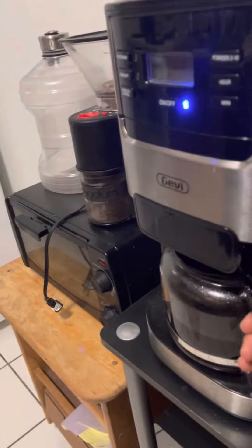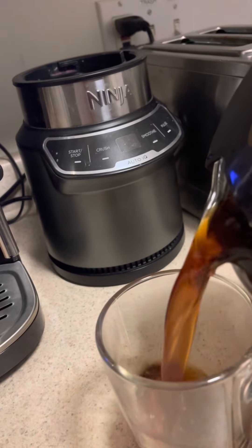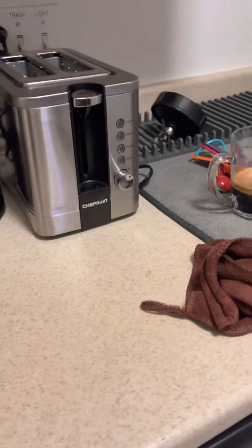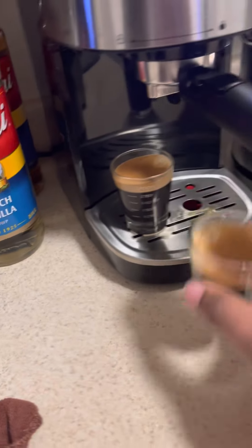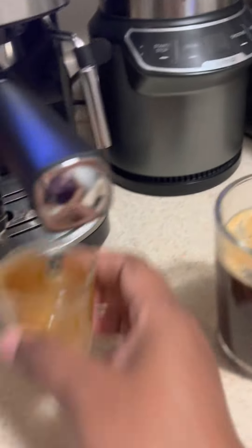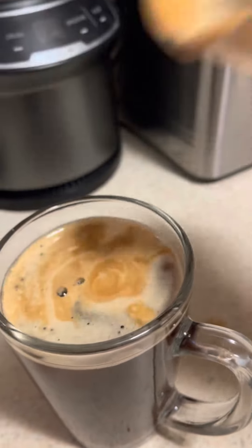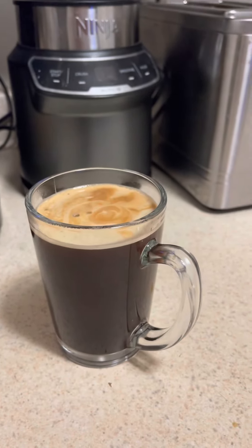Now I'm going to grab my brewed coffee that's ready and then we'll pour. And now we're going to add the espresso. This is the black eye.